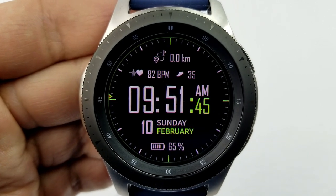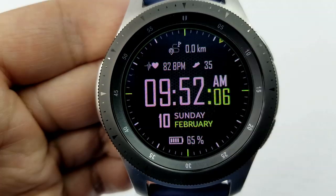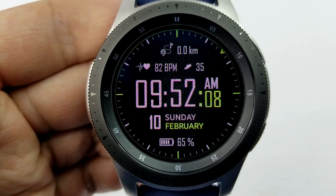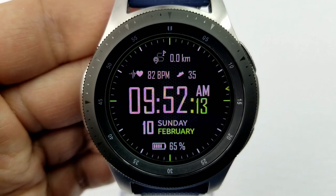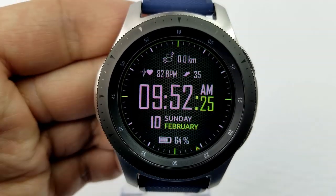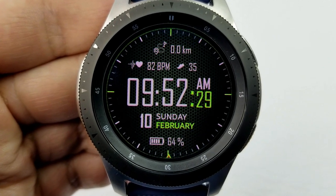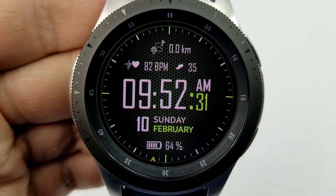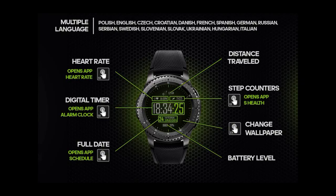The last background theme is my favorite because it really complements all those other green accents. For features, you have your distance moved, heart rate, and steps count at the top; the date is underneath the digital time; and your battery remaining is shown at the bottom of the face. If you like simple and clean faces with some nice contrasting colored accents, then download a copy of this one while it's still free.